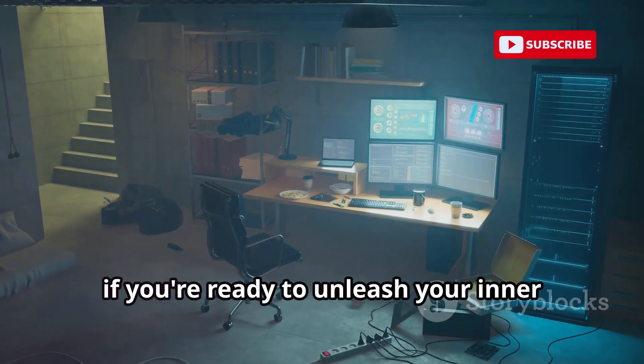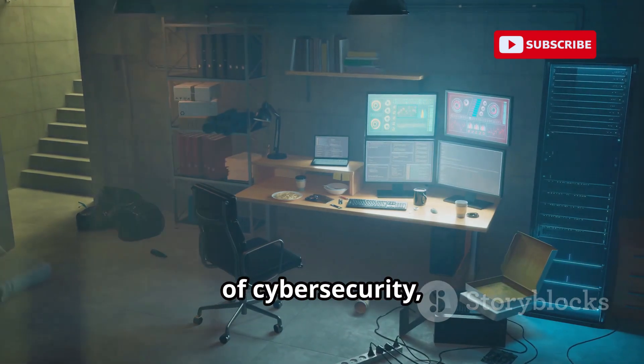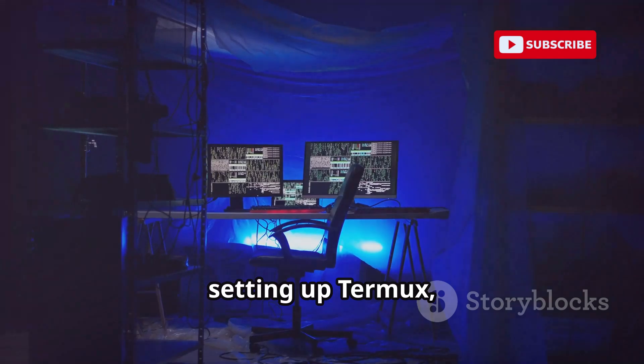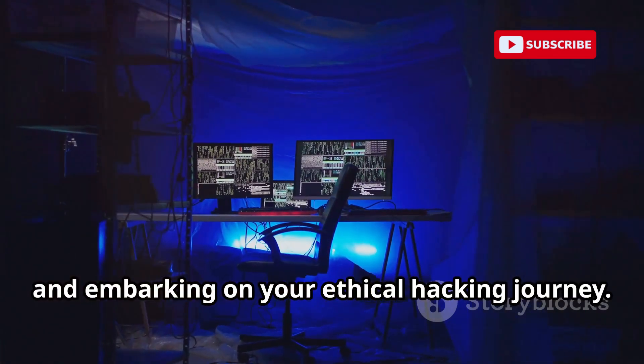If you're ready to unleash your inner hacker and explore the fascinating world of cybersecurity, buckle up. In this tutorial, we'll walk you through the essentials of setting up Termux, exploring its powerful tools, and embarking on your ethical hacking journey.